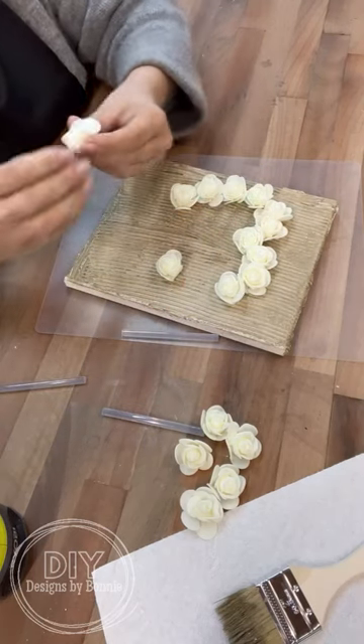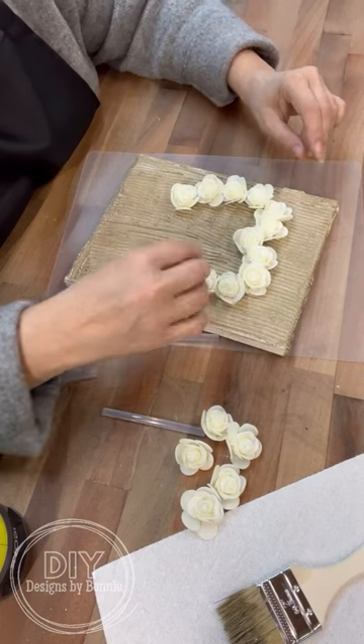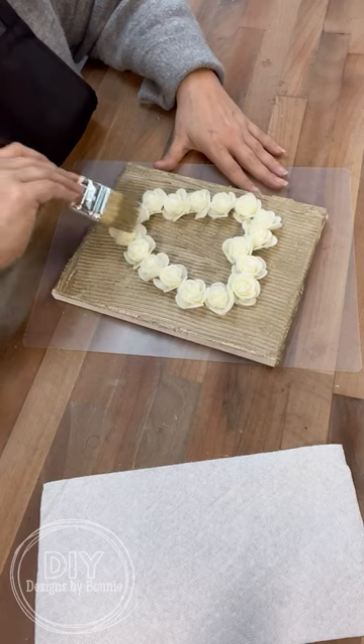Then we're going to use these foam flowers to make a heart. But we're going to dry brush over the top of them with all of that excess paint so that they don't look like foam anymore.